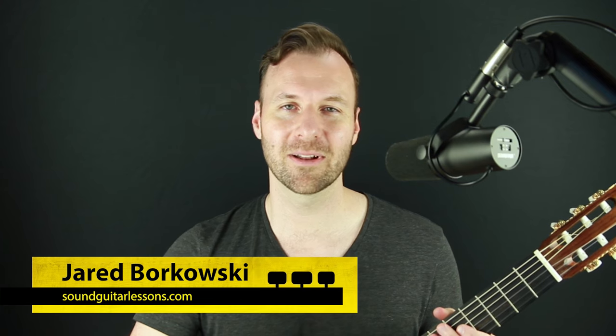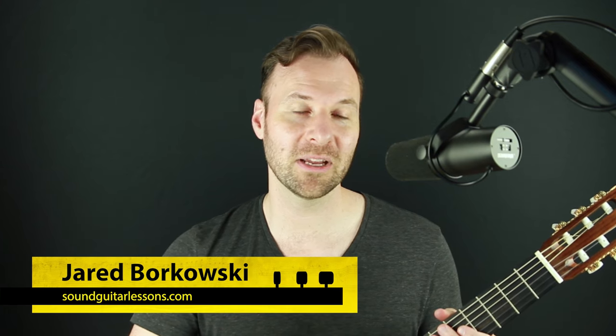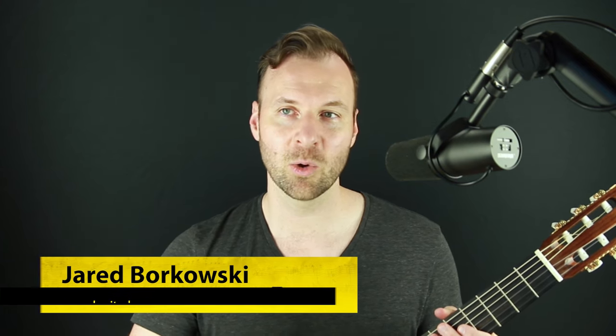Welcome, Jared here from SoundGuitarLessons.com. What you just heard at the beginning of the lesson was the right hand chord rolling technique, where instead of playing a chord all at once with the fingers, we roll them from the lowest note up to the highest note. It's a very wonderful expressive technique to use when playing in a fingerstyle or classical genre on the guitar.